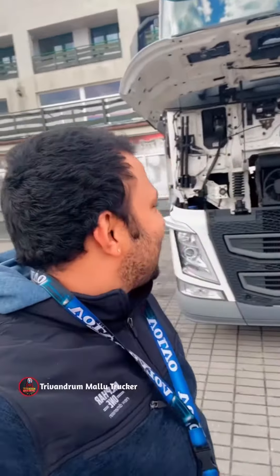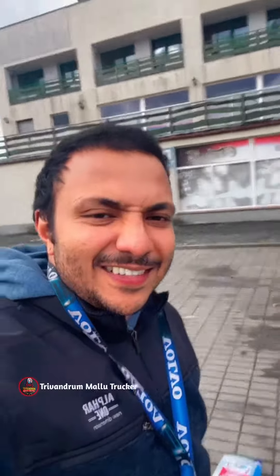Hi! Hello friends! Namaskaram! How are you doing?